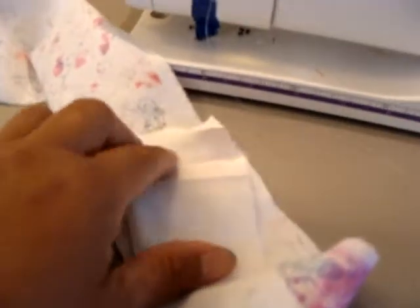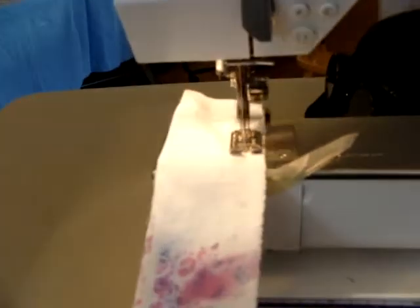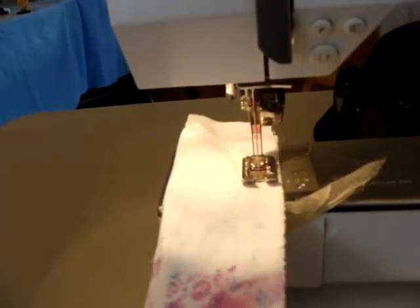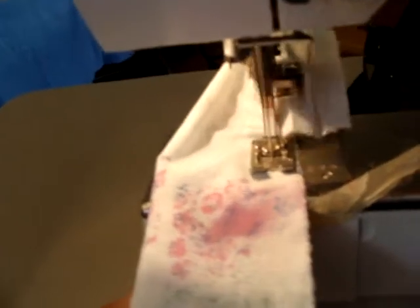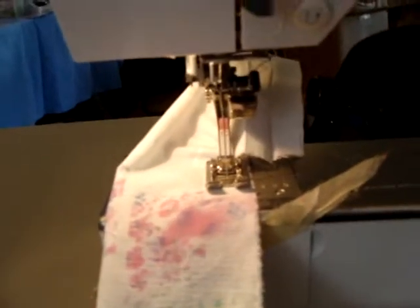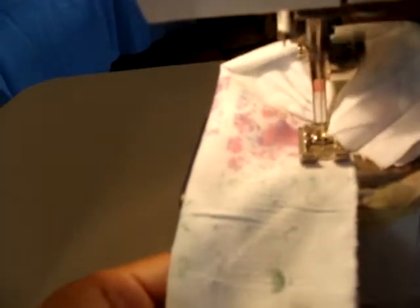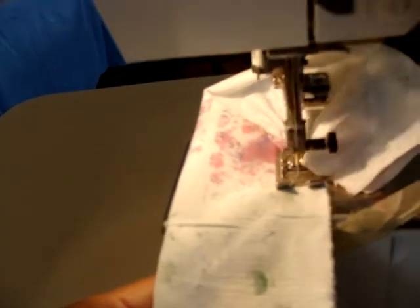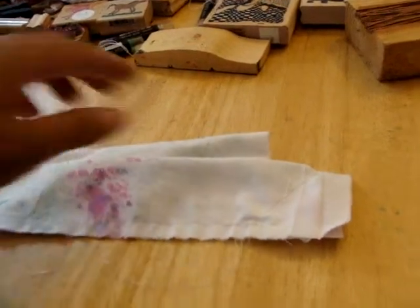I'm just going to stitch across here and down here. A lot of people have never used a sewing machine. It's a simple sewing machine and a simple straight stitch for those of us who really know how to use a machine, but again, this is a first-time experience for many. Now I'm going to turn it inside out and iron it flat, and that's pretty much it.